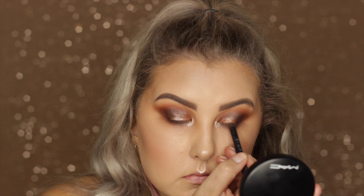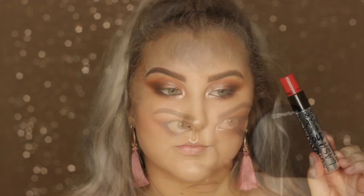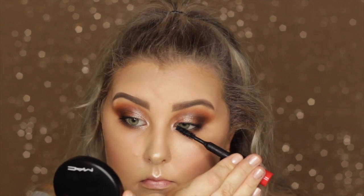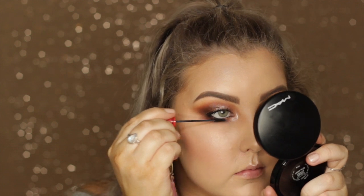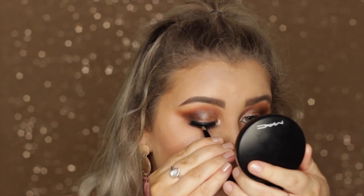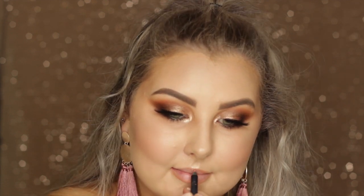Going in with a black liner from Sigma — my favorite eyeliner pencil — tight lining and applying a thin line on the upper lash line, then lining the waterline. For mascara, using the MAC Bold and Bad Lash mascara: the big wand for upper lashes and the mini wand for lower lashes. For falsies, using the Glam by Manicure Coco lashes in the Luxe collection. Finally, lining lips with the Makeup Store lip liner in Nude Beauty and applying the Australis liquid lipstick in Crème Brûlée.